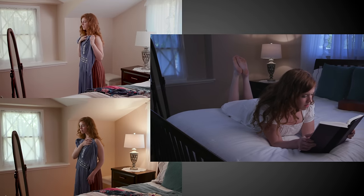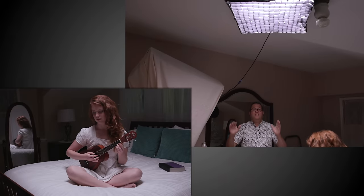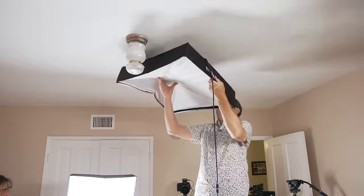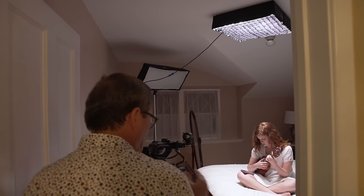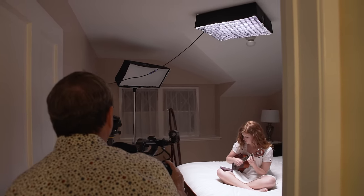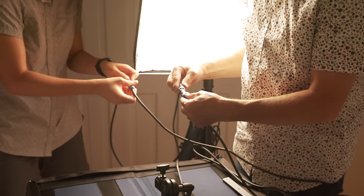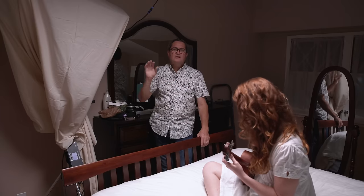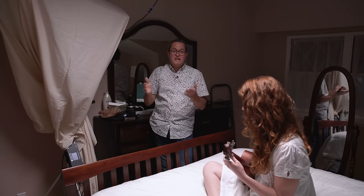Lighting setup number four — we velcroed a 2x2 light cloth to the ceiling. You just peel off and put the velcro on the back so you've got the sticky side up, then push it onto the ceiling and it sticks just fine. It's a great way to mount these lights because of the low-profile softbox — getting it straight onto the ceiling gets it up and out of your way. You've got a long cable with an extension giving plenty of cable back to the control box, allowing you to control the light from overhead in a very tight space.